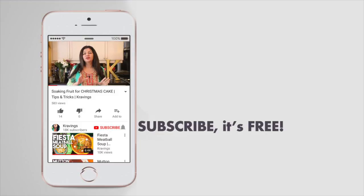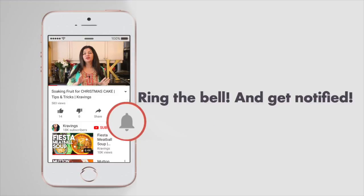Do make sure that you subscribe to my channel. I upload a ton of videos every week and ring the bell — that's YouTube's new bell icon that will notify you every time I upload a new video. Now let's get cooking.